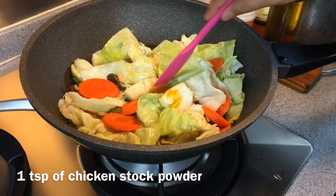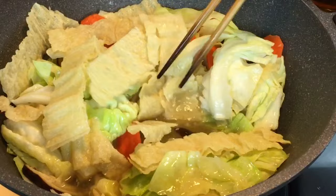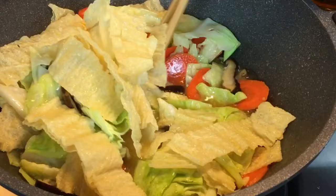Now we are adding the bean curd skin — these are fried bean curd skin, 50 grams of it. We are going to slow braise this and let the vegetables really soften up. Because when we eat Hainanese curry rice, the cabbage is actually very, very soft and very, very tasty. Braise this over low heat for 15 minutes and we will check how soft the vegetables are.